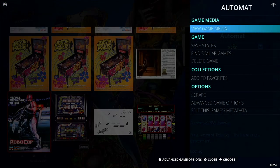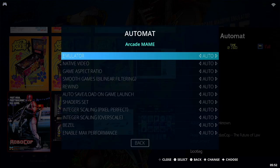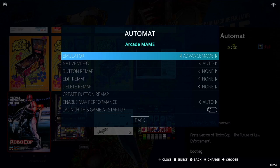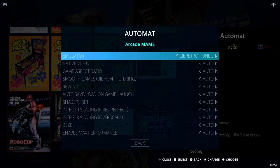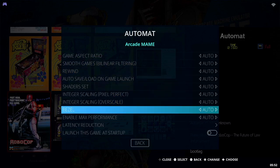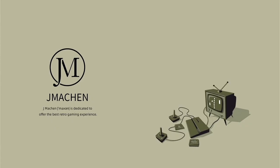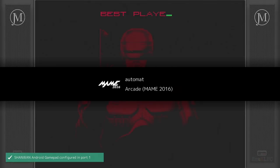The way to fix this is to hold your select button to bring up the secondary menu. Go down to Advanced Game Options and select it. You'll see the emulator is set to Auto. You can manually change it to the various preloaded emulators: Advanced MAME, MAME 2003, MAME 2010, Final Burn Neo, Final Burn Alpha 2012, or MAME 2016. We'll set it to MAME 2016, go back, and the game should now launch correctly.